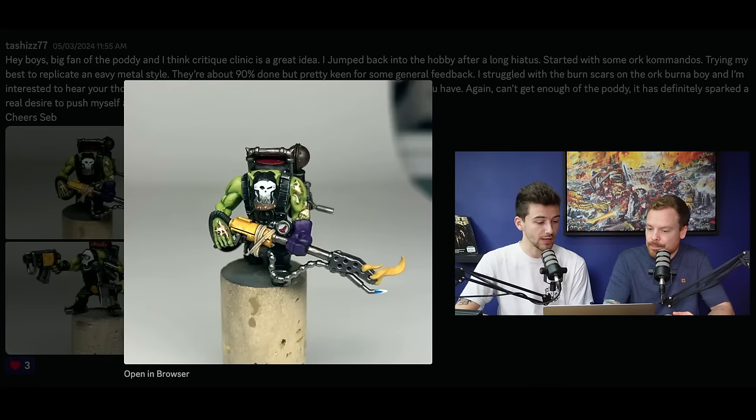I completely agree with that. I think adding some flesh tones into some of them, particularly on the hand where you've got more of working skin as well, I think would add to the sort of rawness and look of it.